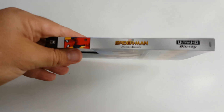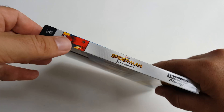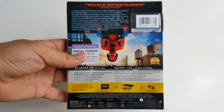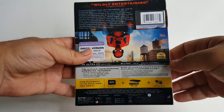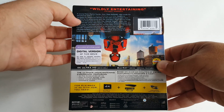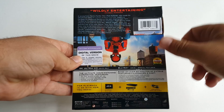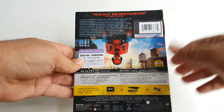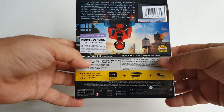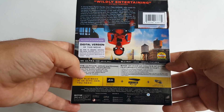Let's turn this to the spine — we get a cool shot of Spider-Man, the title Spider-Man Homecoming right in the middle, and of course Ultra HD. On the back we have another quote — 'Wild Thing, Entertaining' — the plot of the movie, a sticker about the digital copy, Spider-Man hanging upside down, and then some information on both discs.